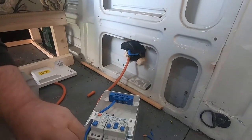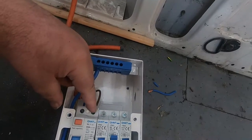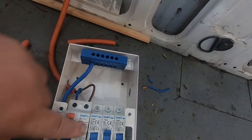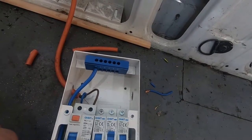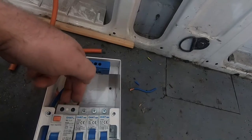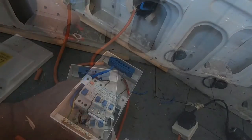So what you've got: your mains coming in, brown going to live, blue going to neutral, going through the trip switches and then coming out to all the trip switches. In the top first, and everything can come over there now — and you're safe.